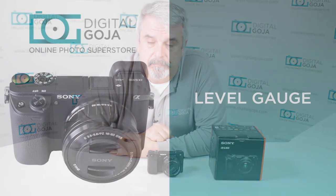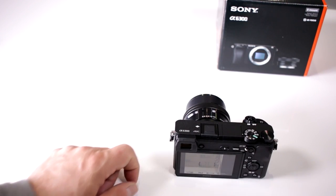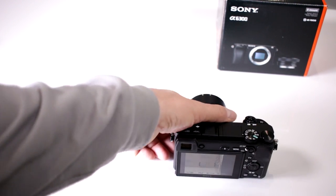Hi there, Izzy from DigitalGoja.com. Here is an advanced question for users of the Sony Alpha A6300: does my new Sony camera have a level gauge? Yes.